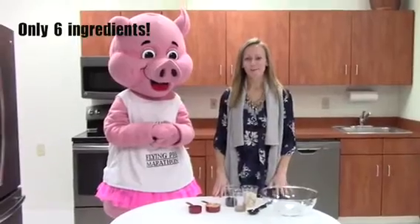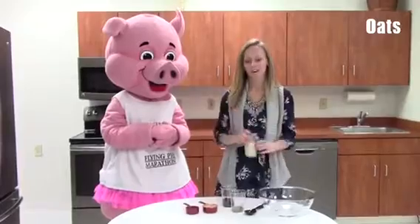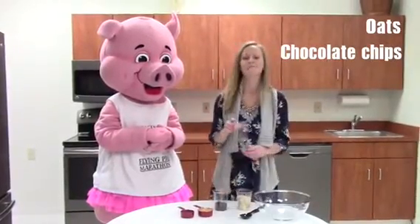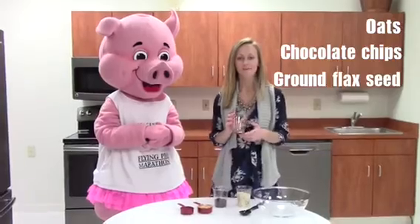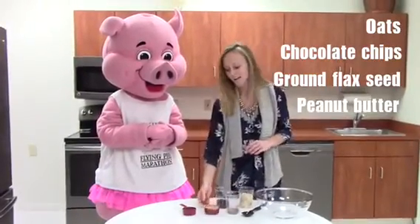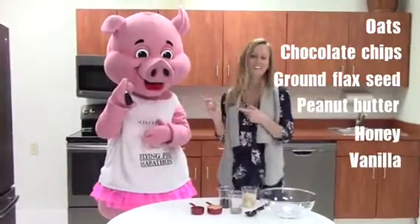Today we're making a simple six ingredient snack — no bake, really quick and easy. We have oats for whole grains, chocolate chips for sugar, brown flaxseed for healthy fats and anti-inflammatory properties, peanut butter for healthy fats and protein, honey for sugar, and our last ingredient, vanilla for flavor.